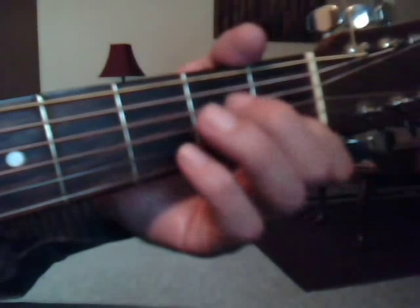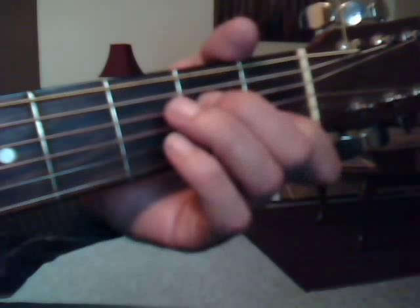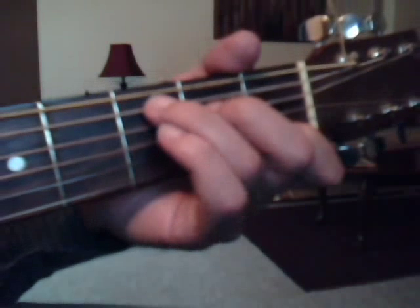We're going to do a regular C chord, which is first fret, second string, index finger. Second fret, fourth string, middle finger. Third fret, fifth string with the ring finger.